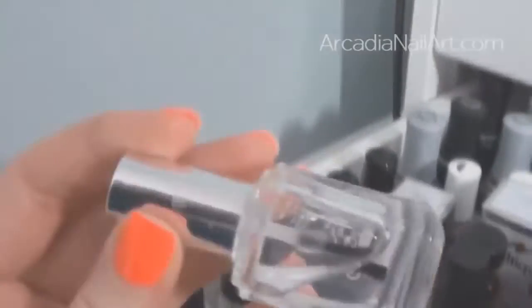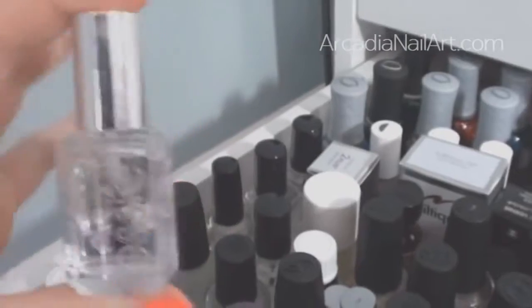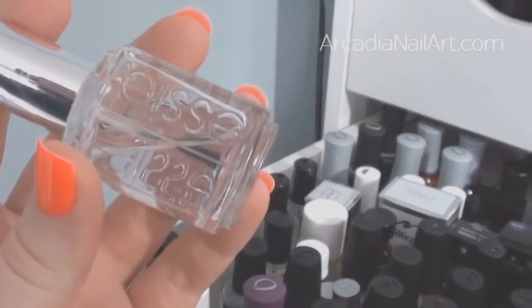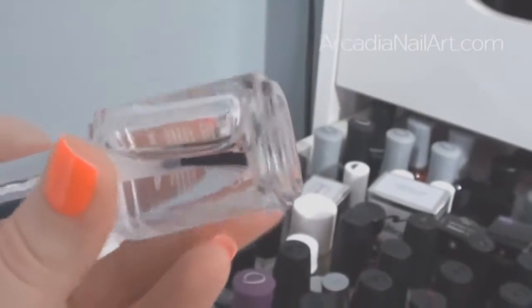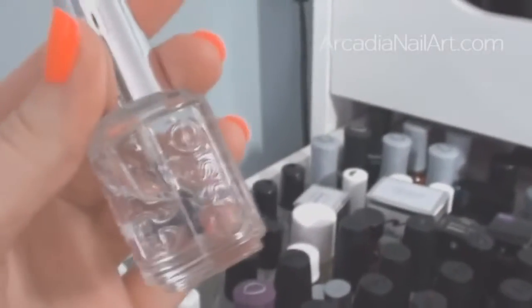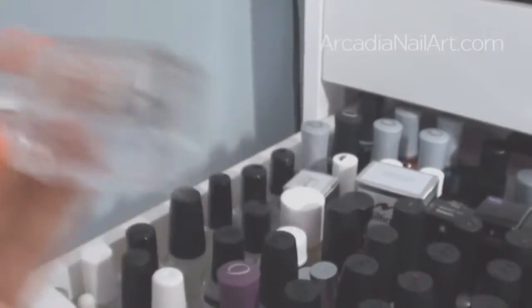Essie Good To Go was almost always my favourite top coat, until I bought a new bottle with the silver cap — they used to have white caps. The new version is much thinner, leaving little bubbles and bumps, not giving a glass-like finish, not drying as quickly, and peeling off more quickly. So I have completely fallen out of love with Essie Good To Go.